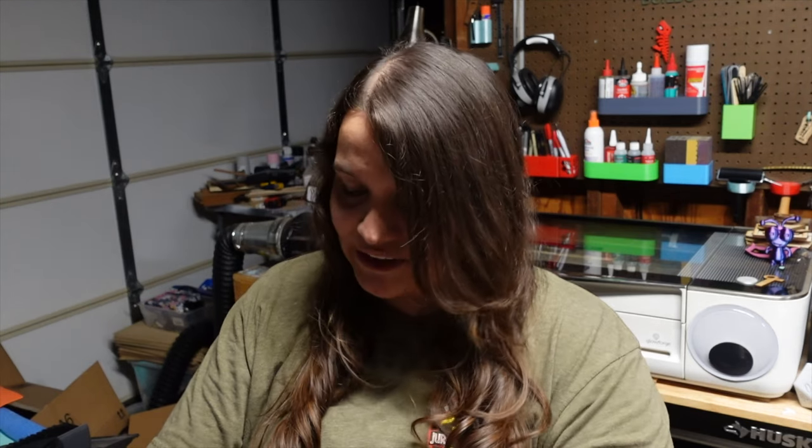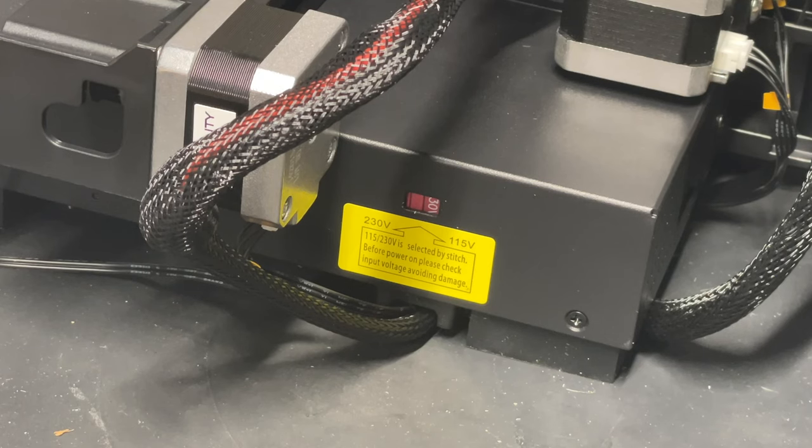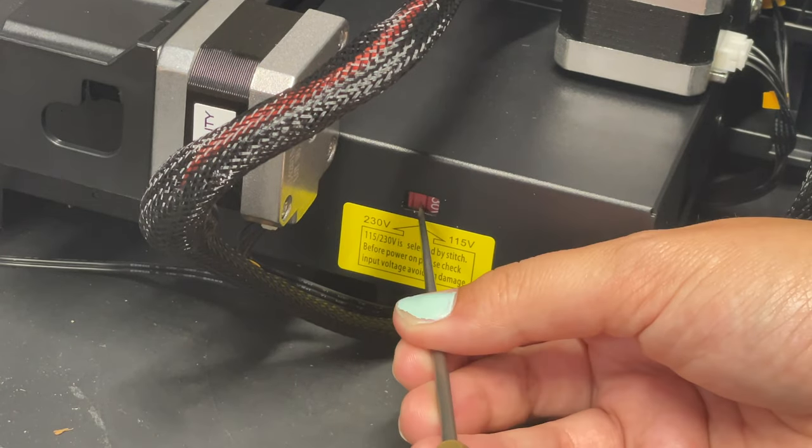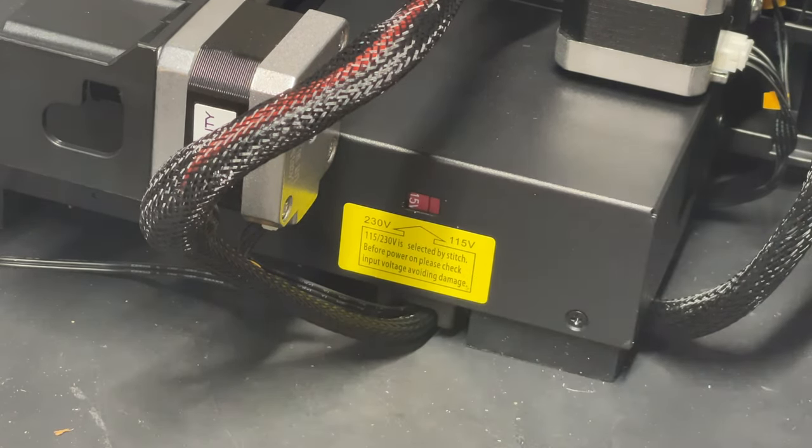A lot of the times, at least in my experience, the voltage is set for other countries. Typically I'll get the 3D printer and the power supply is at 230. We don't want that — 230 might be fine in the country you live in, but I live in America so I need to flip it to 115. Sometimes it's kind of hard to get in there so you can use an Allen wrench or ice pick and just flip that switch so the power supply will put out 115 volts and you won't fry your 3D printer.